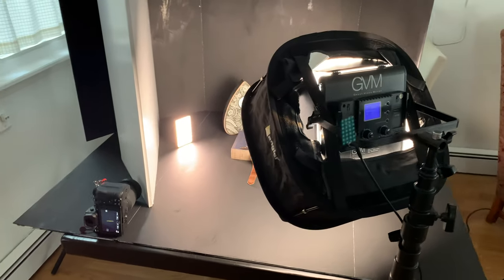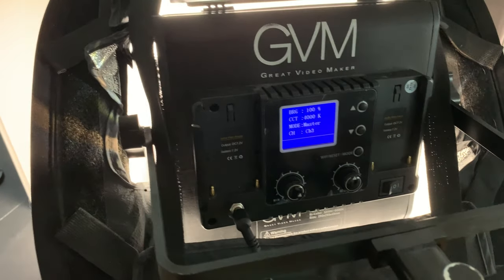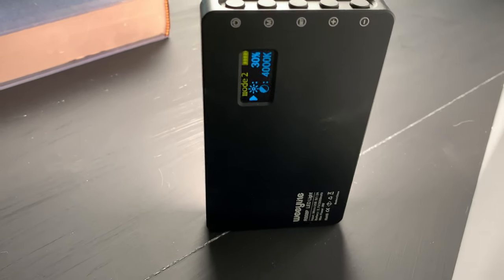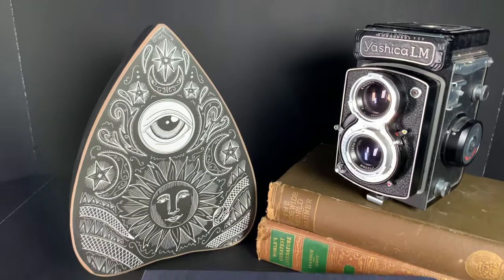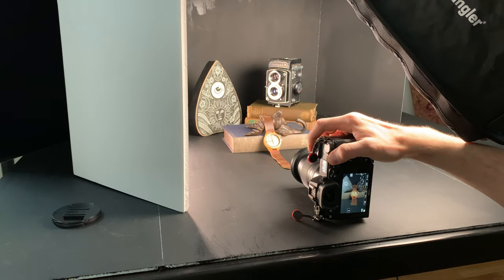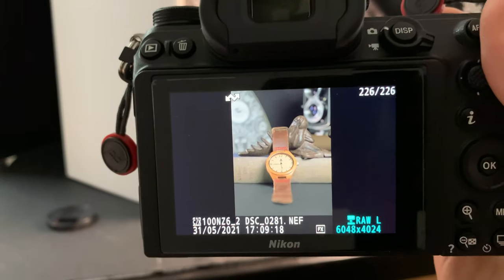We made it to day seven, and this time I decided to use some of the elements from the flat lay on day six. I changed up the angle, played around with how I was capturing the image, and tried to draw your eyes in toward the center of the frame. I tried a few more angles and different setups, and ultimately I liked this image the best.